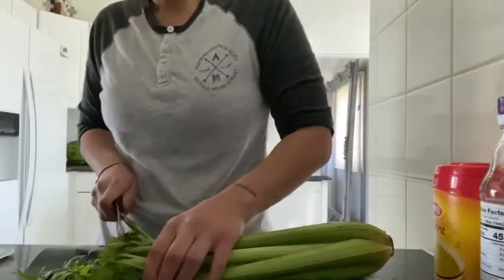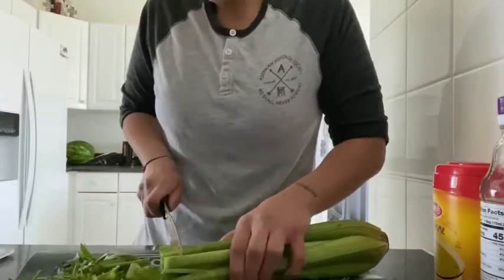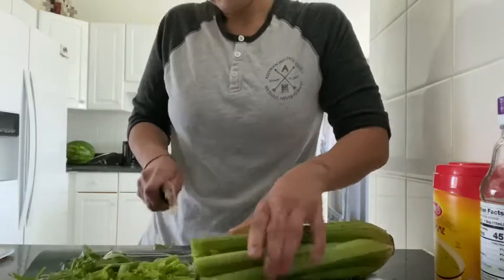The next vegetable I am going to chop up is a large celery stalk. I usually chop up the whole thing.